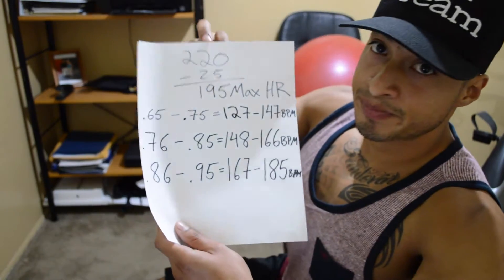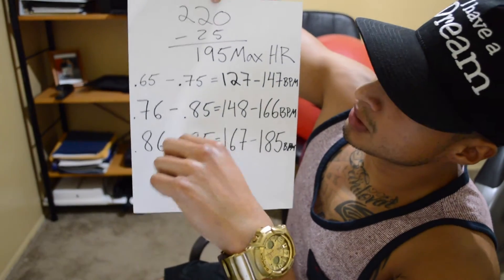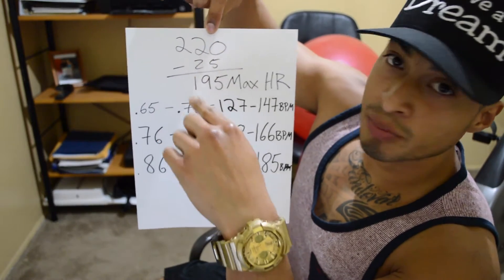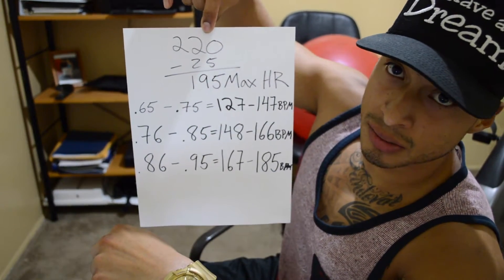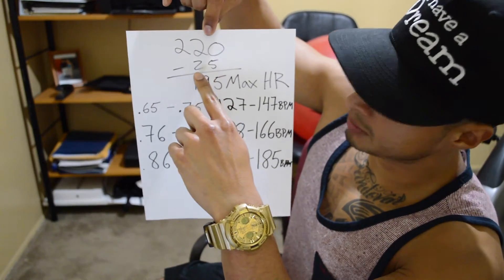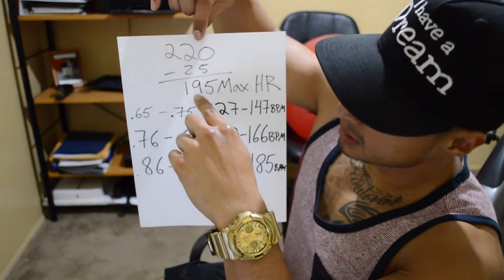You should know and aim for a certain beats per minute so you can actually get the most bang for your buck. The formula is simple: you take 220 and minus your age. For me, 220 minus 25 means my max heart rate is 195 beats per minute.